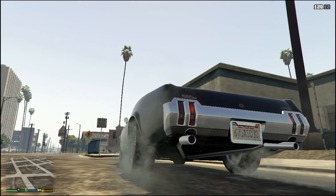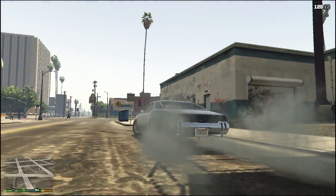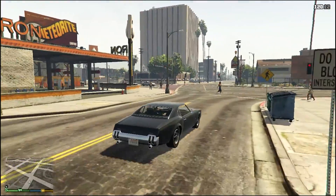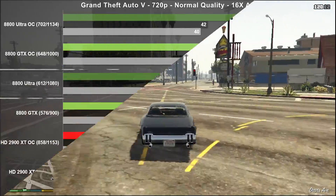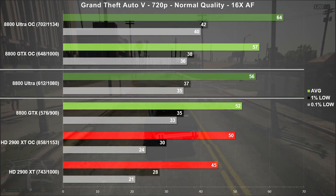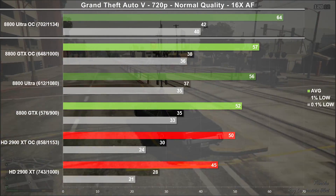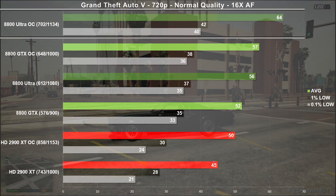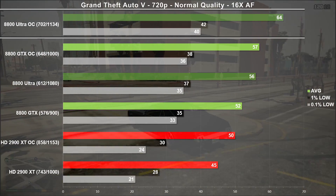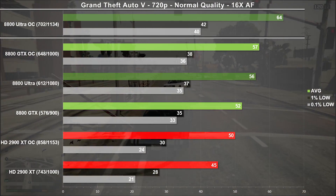GTA V is always on our shortlist of games to benchmark. Here we're using the normal quality settings throughout with 16x AF. The Ultra averaged 56 frames per second, which puts it ahead of the GTX by 7%. Comparing overclocked results, we can see the Ultra has a 12% lead over the overclocked GTX. Frame times were solid for the green team, but the 2900 XT really held its own in average frame rates.